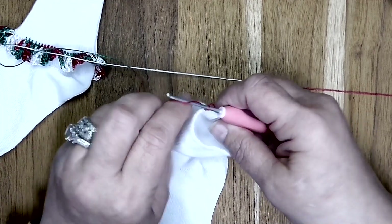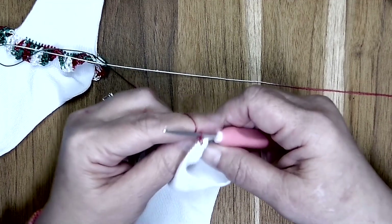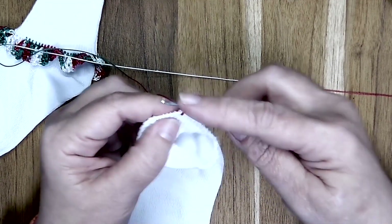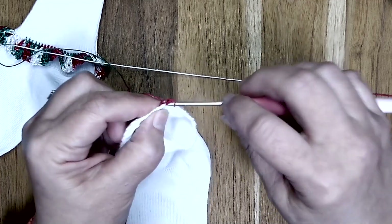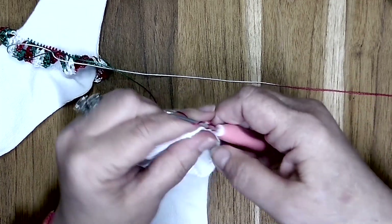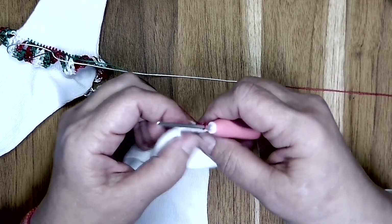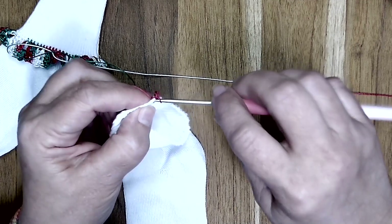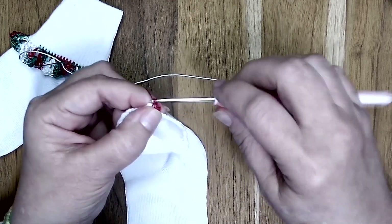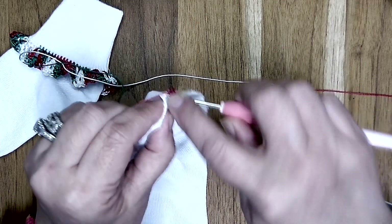I'm going to chain one. Since this is just our starting one, I'm going to go right back into that same spot and create a single crochet. That chain one does not count as a stitch. Then I'm going to go into the next spot, pull up a loop, and work a single crochet, and I'm going to do this all the way around the sock.